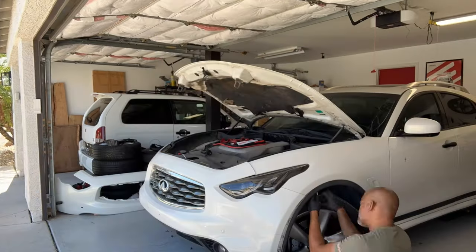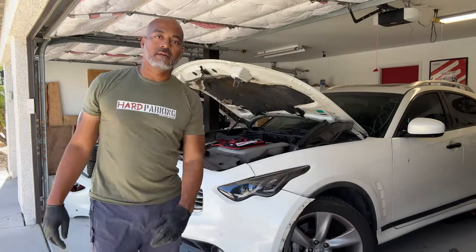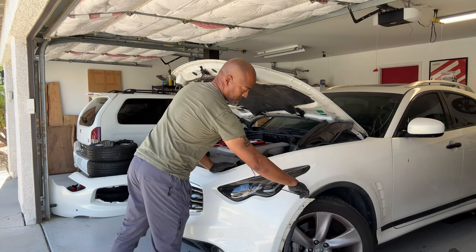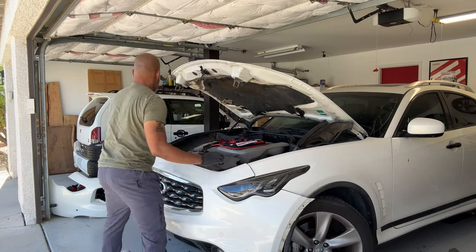There is one Phillips screw in the fender arch. This is going to make life a whole lot easier — it's going to make it easier for me to get to that last 10 milli on each side and then the bumper should come off. Get the one out here and then this kind of pops out. Everything's loose — this is out, that side's out.